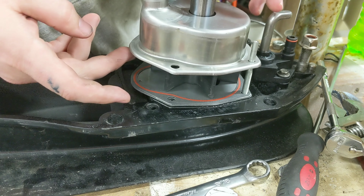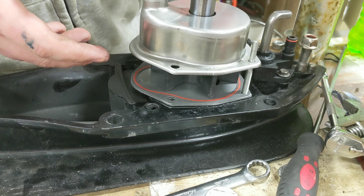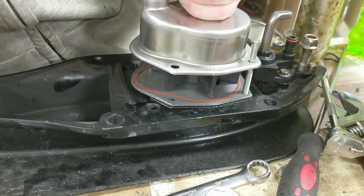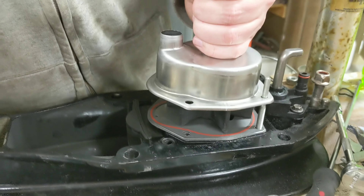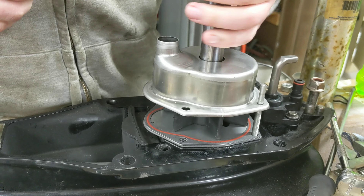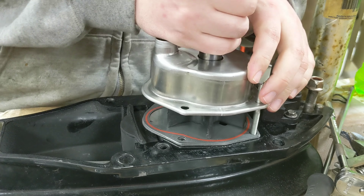Here's the new housing. The old one wasn't too scarred up, but it's an unknown history boat so I want to start fresh. This only goes on one way — you should be used to that by now. I'm going to stick it over the top and get it started on my alignment pins.